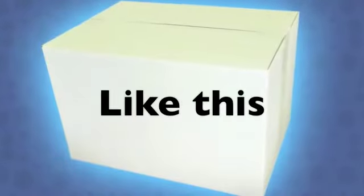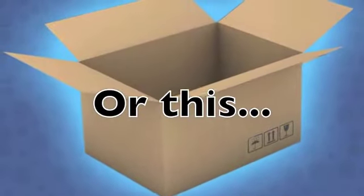Find an old box. The best boxes are around 12 inches or more high, like this. Or this. But even a pizza box will do.